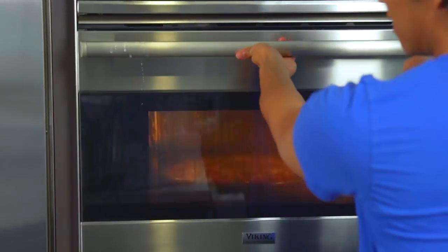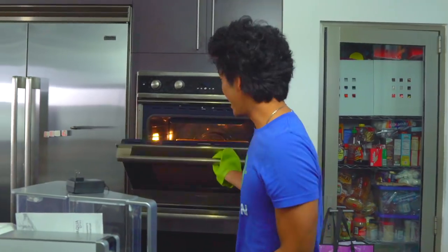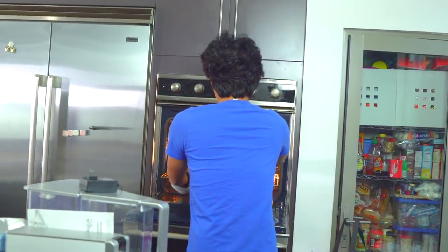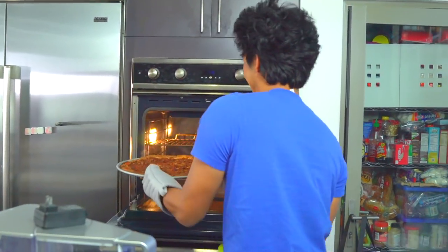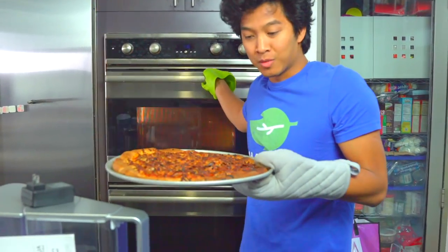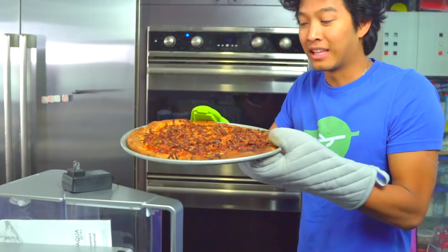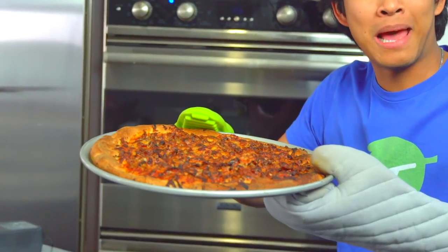Ten minutes - one eternity later - okay, here we go. Oh my pizza is so done. I was busy doing something else while Alexa was beeping. Look at this! It's almost burnt, but it's not. Oh my gosh, that looks so good. All right, let's cut this bad boy up.